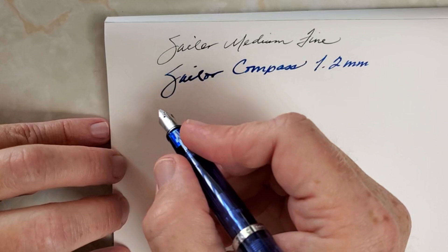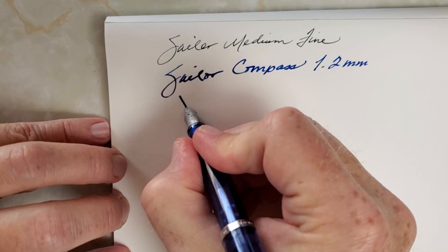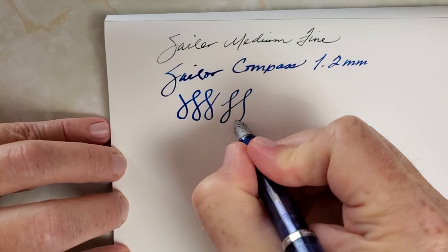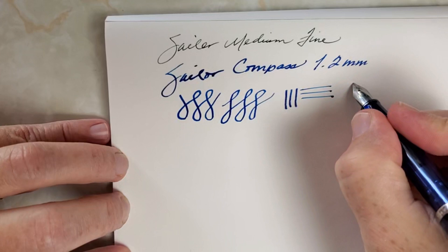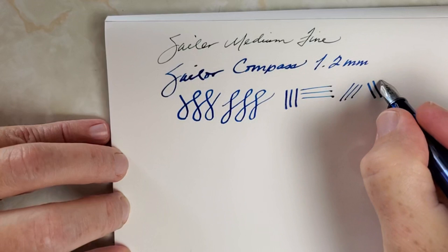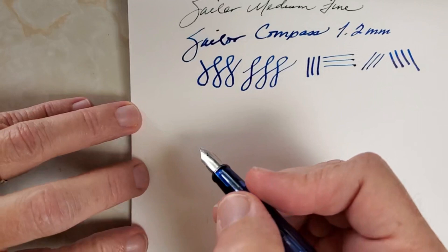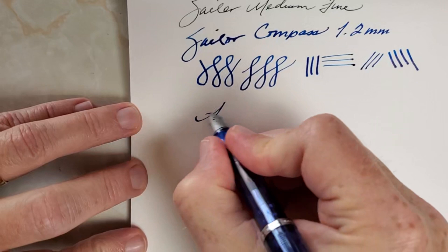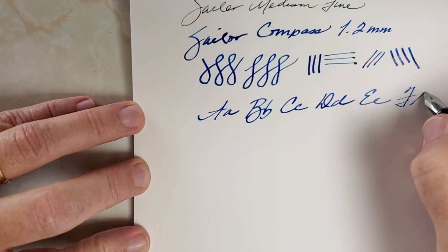Let's see what we can do on line variation. As you can see, go straight up and down and get a pretty thick line; straight across, quite thin. This should be the thinnest and the thickest. When you have a stub, you can get some pretty neat variation, and it just enhances even just your everyday writing. You get just a little bit different take on everything that you write. I like that about it. It writes really very nicely.